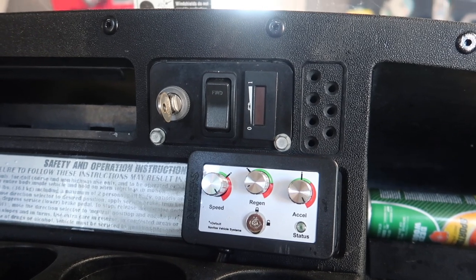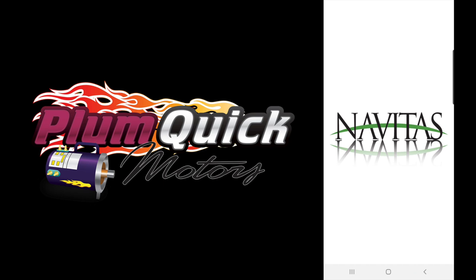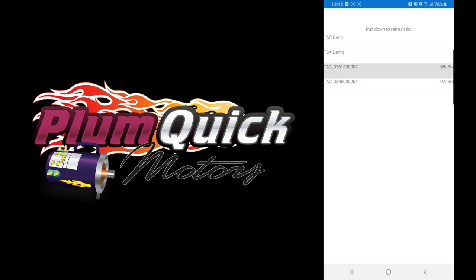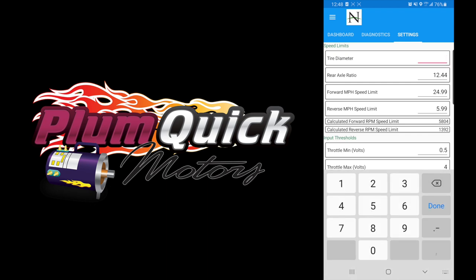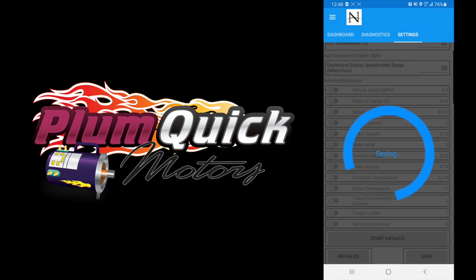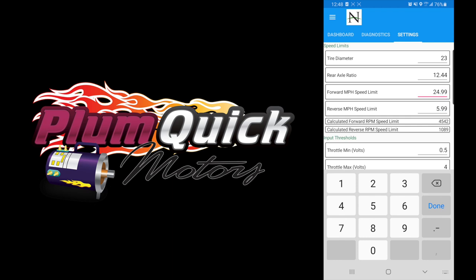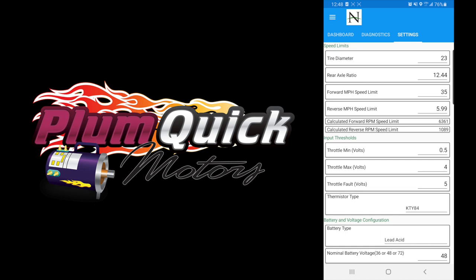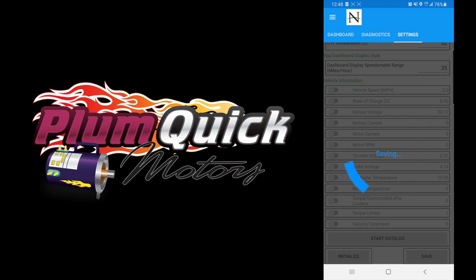Once you have everything installed and wired up properly, go ahead and turn the golf cart to the on position. As you can see, we have power from the voltmeter. Now open your Navitas app — this is the dealer app — and click on the model of your controller. Once you've selected your controller model it'll come to your dashboard. Go over to the settings tab and change the tire diameter from 18 to 23, because this golf cart is lifted with a 6-inch lift and 23-inch tires. Click OK, hit Save, and Yes. You'll need to turn the golf cart off and back on for that setting to save. We also changed the forward miles-per-hour speed limit from 24.99 mph to 35 mph. Hit Accept, scroll to the very bottom of the screen, hit Save, hit Yes, turn the golf cart off, turn it back on, and the setting is saved.